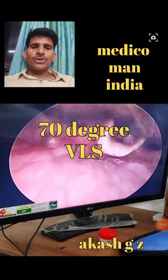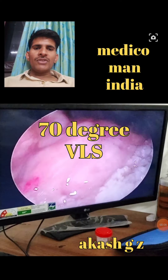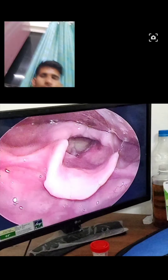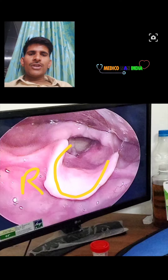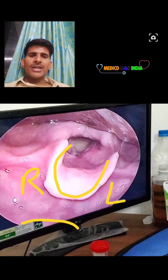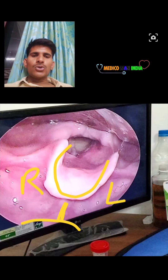Here we are doing a 70-degree video laryngoscopy. As we put the endoscope in and move inward, you can see the base of the tongue. Moving forward, this is the epiglottis cartilage. Here is the right side follicular and the left side follicular, and this is the base of the tongue. Here is the median glossoepiglottic fold.